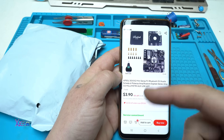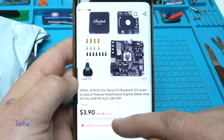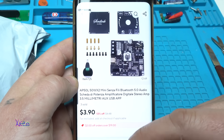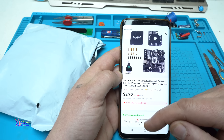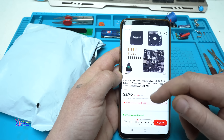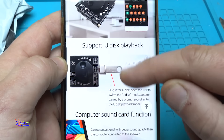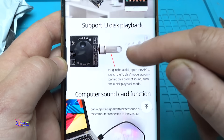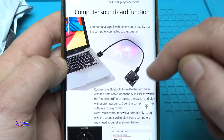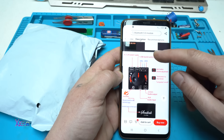From AliExpress for almost four dollars — the regular price is $4.50 USD — you can get this DIY audio amplifier kit that gives two times 50 watts. It has Bluetooth communication, so you can connect with your smartphone and play music. It also supports U-disc playback directly to the Type-C connector, or you can connect with your computer through USB and play music without using Bluetooth.